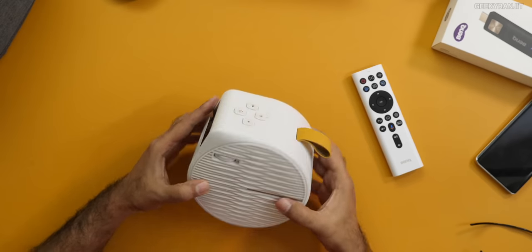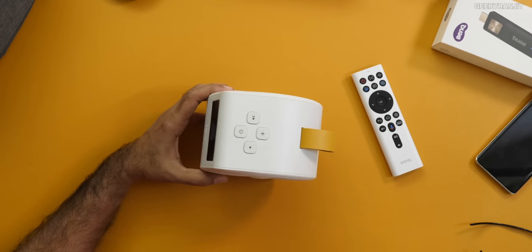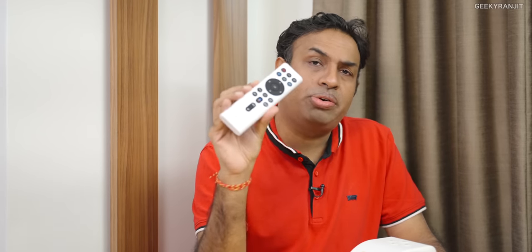We have some buttons: power on/off, Bluetooth — in fact you can also use it as a Bluetooth speaker because it has a built-in 5-watt speaker made by Trevolo, which is a decent audio company. It's okay for such a small projector. We have volume up and down, but I hardly used these buttons — mostly I was using the remote control.